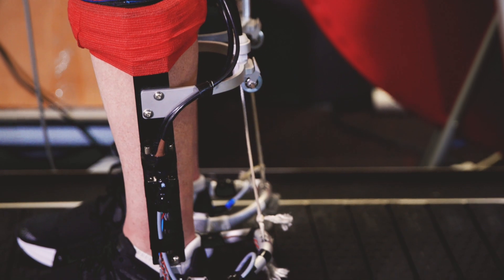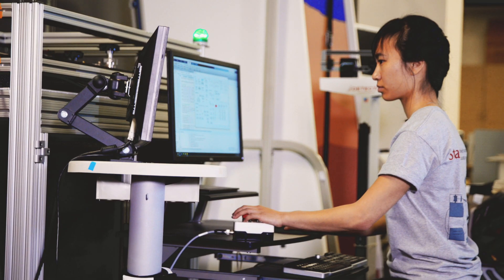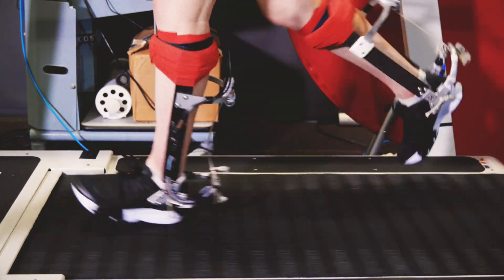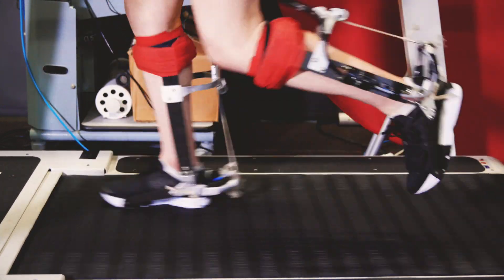A lot of the energy we use in running is actually associated with pushing off the ground and the work that our calf muscles are doing. By taking over some of that work, the exoskeleton is able to give us really large reductions in energy cost.